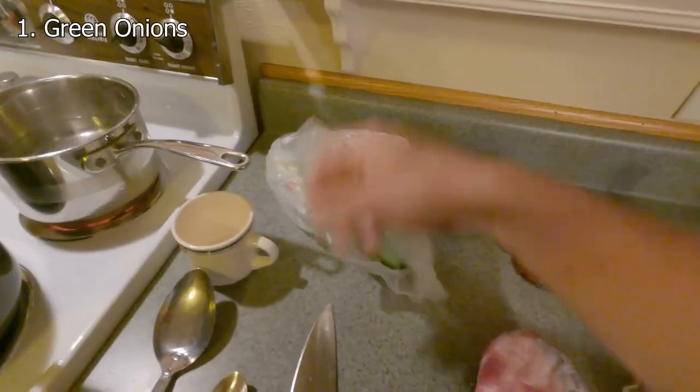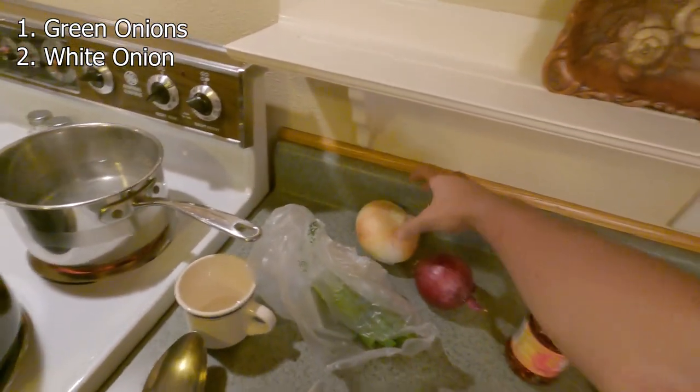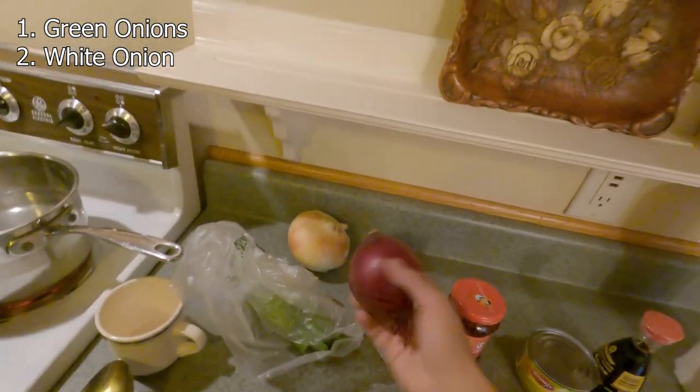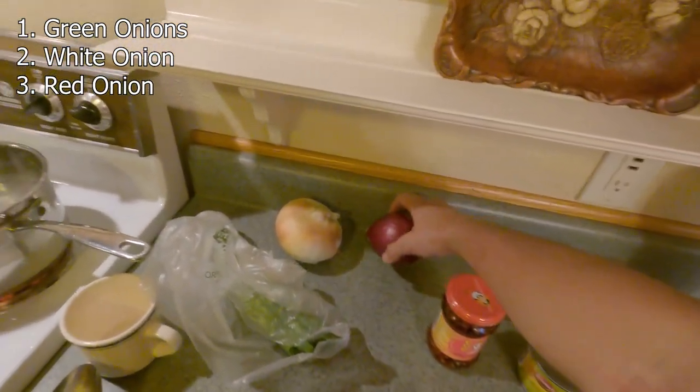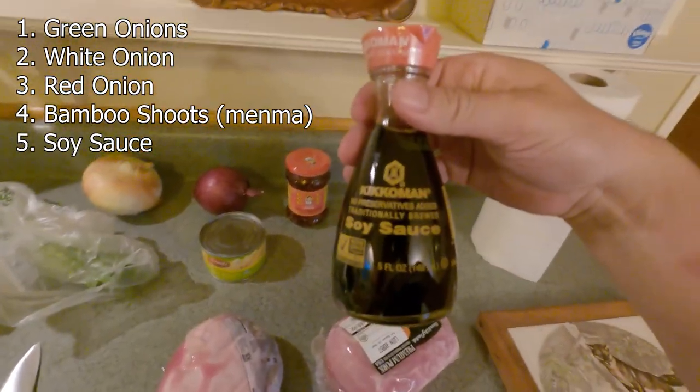Let me go through what I got. I got green onions here. I got a white onion to cook with the broth because this tastes kind of flat — I gotta throw some salt in later. I got red onions as a topping which I'm not too fond of but I couldn't find some other toppings. We got the bamboo shoots, a little soy sauce, a knife, and spoons for taste testing.